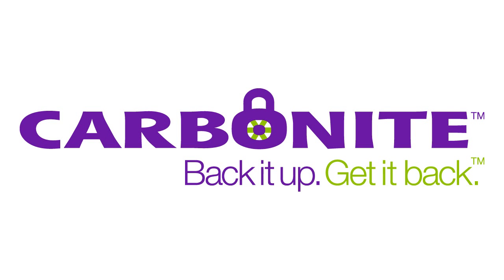This episode of Scientific Tuesdays is brought to you by Carbonite Online Backup. Don't you hate when you get a box full of packing peanuts? Well, today I'm going to show you how to turn them into plastic.